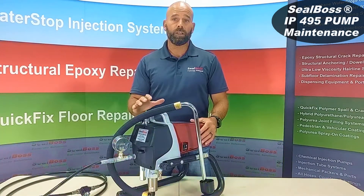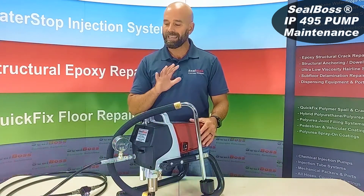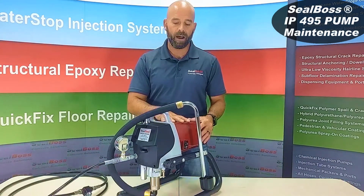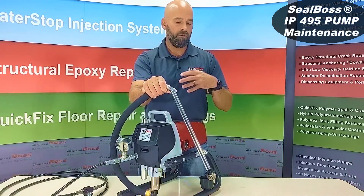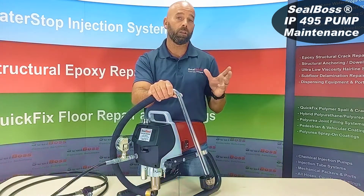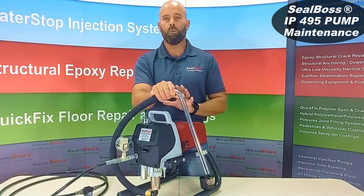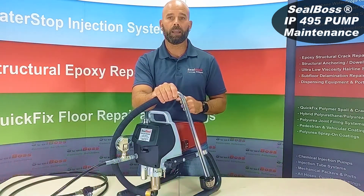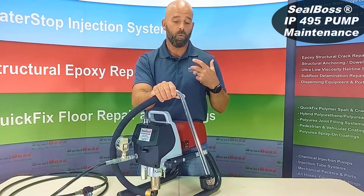Cleaning on all of our machines is a two-step process — not one step but two. At the end of any given shift or any period where you know you're going to have downtime, for the 495 you want to take your feed hose and put it in a large bucket of xylene. If you can't get access to xylene, we understand — there are some environmental restrictions based on your location. Other solvents can work. If you have any questions, give us a call at 714-662-4445 or hop online at sealboss.com and submit a customer request form. We'll address what solvents are good and bad for the machine.